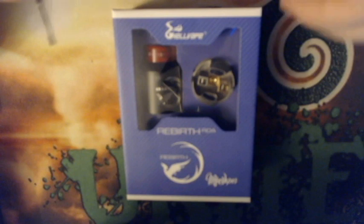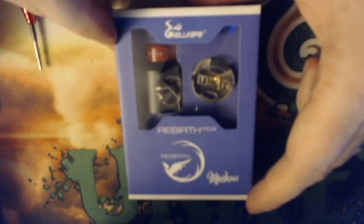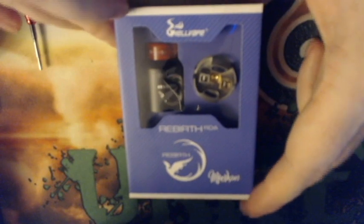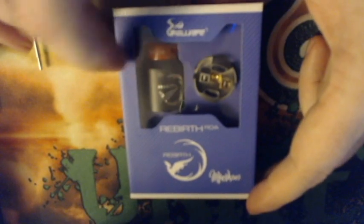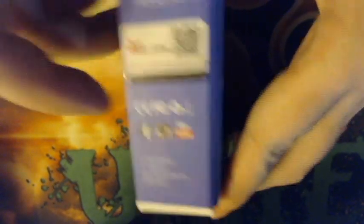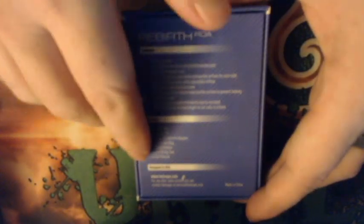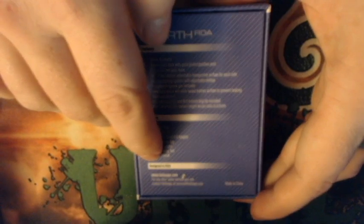Here we are down low with the Rebirth RDA by Hellvape, designed by Mike Vapes. Let me show you around the box real quick. Of course you have your RDA and your top cap in the window. It's going to give you a scratch-and-check on the side with the social medias. The back gives you just a list of features and your contents.